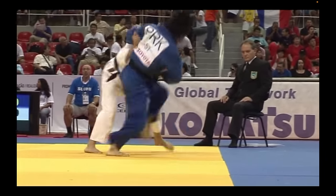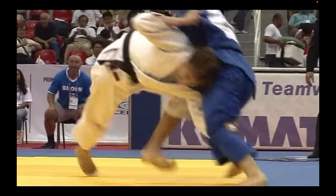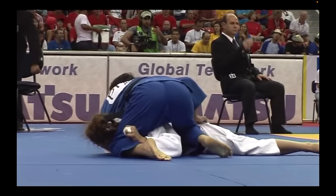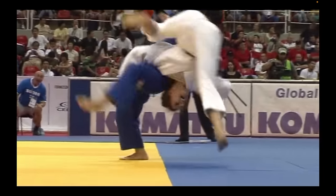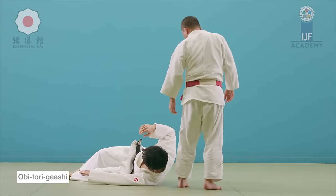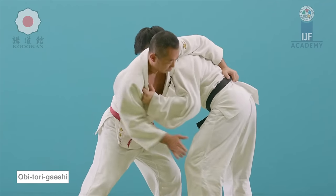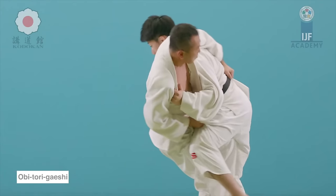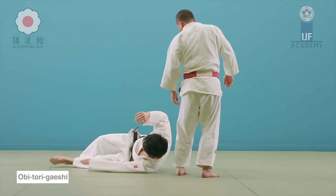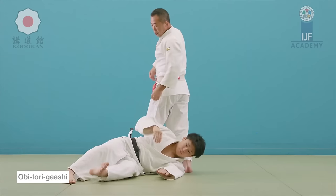First, let's start with the women. The whole thing was about posture — look at how the opponent was bent over, trying to defend against the very strong grips of the North Korean. She went for the fireman's carry, but just like any attack in judo, weak grips will result in a very weak attack, and hence you are very susceptible to counters. The counter here is the Obi-Tori Gaishi.